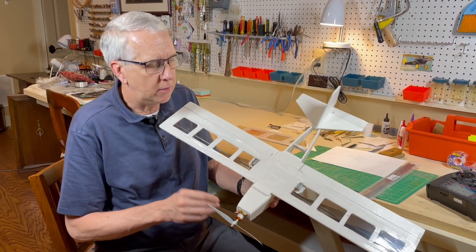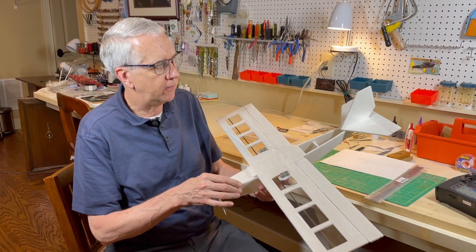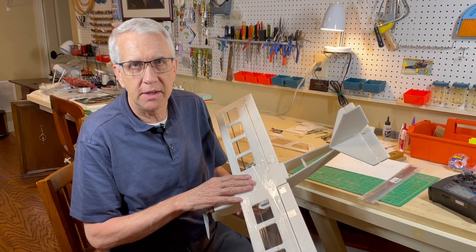Hi, I'm Tim. Join me in this video as I go through the design, construction, and test flights of my Light Ranger foam RC model with flap rods. Let's get to it.